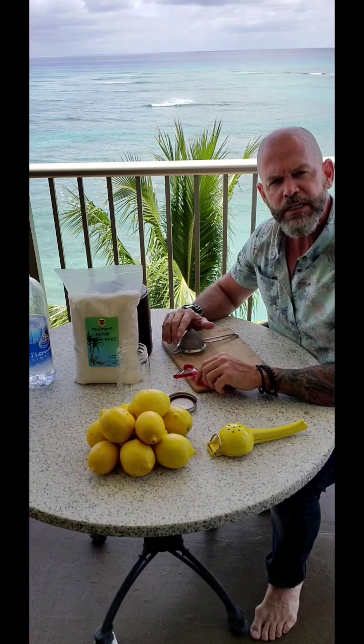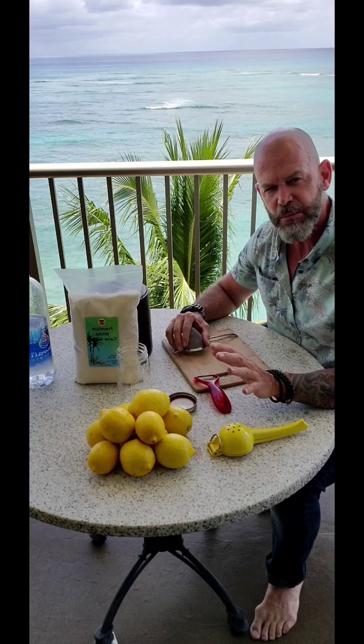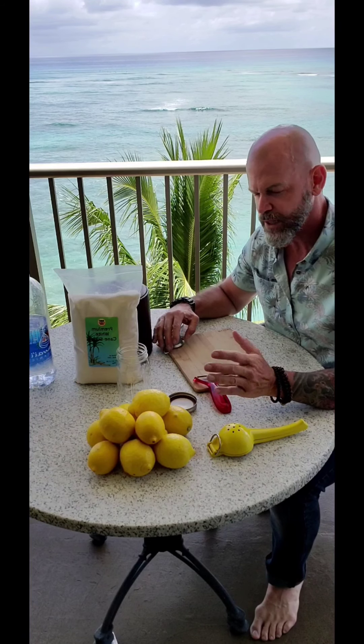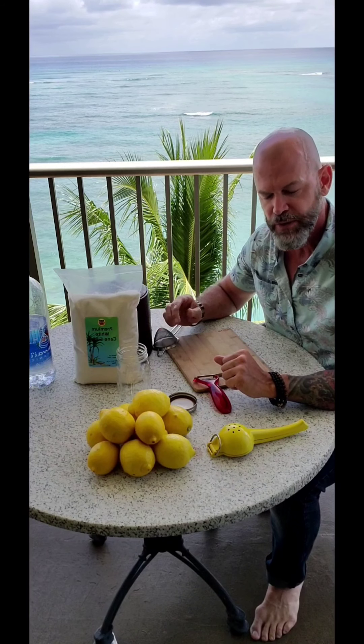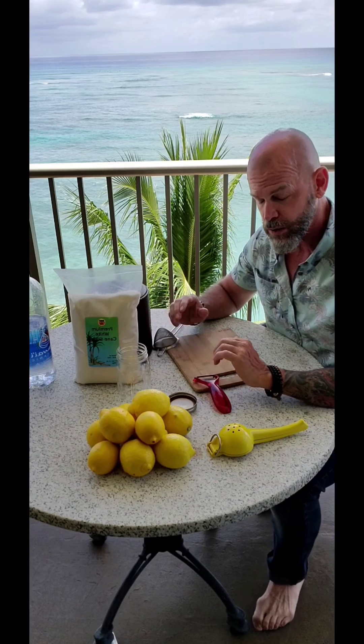I thought I'd show you guys how to do a simple simple syrup made with lemons. A lot of people like to refer to it as limoncello — non-alcoholic or alcoholic.